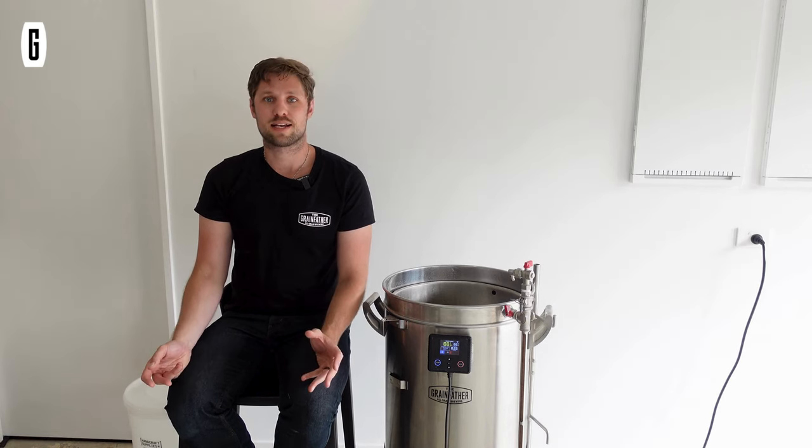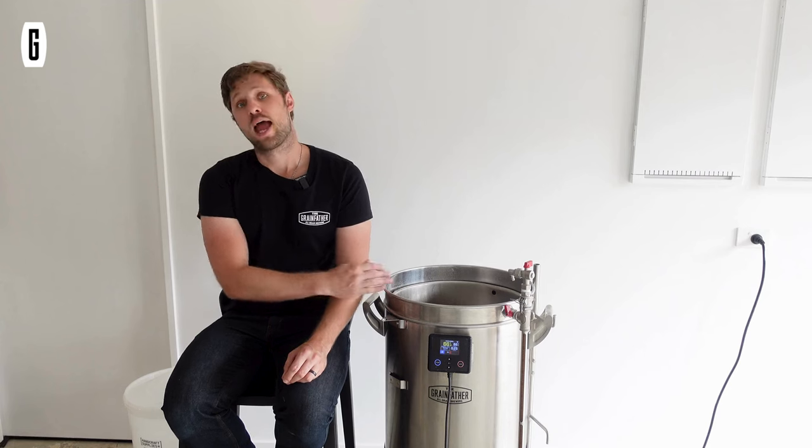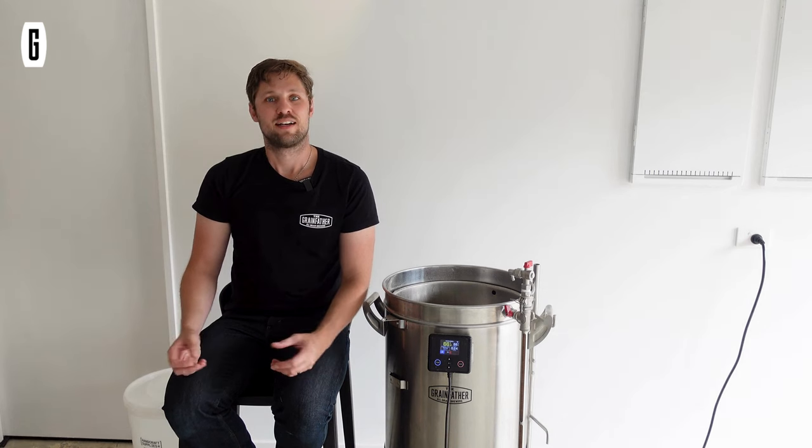A white stout is a stout in all things — flavor and mouthfeel — but instead of being a dark beer that puts people off, it's about the color of a golden ale or an IPA. The way we achieve that is by removing the chocolate malts and roast malts from the mash and replacing those flavors at different points in the brewing process. I'm going to replace the roast malts with coffee beans steeped in the fermenter, and the chocolate notes will come from cacao nibs. That way we bring forward all those flavors without the dark color — a bit of a mind-bender, but it results in a really good beer.